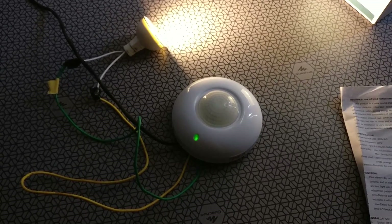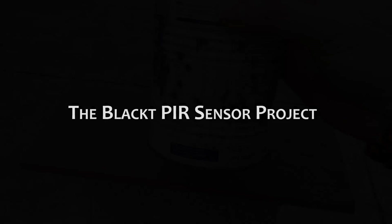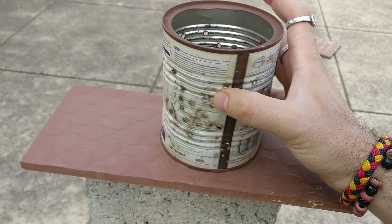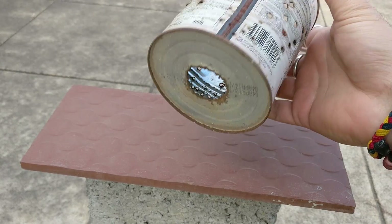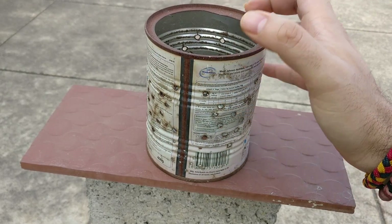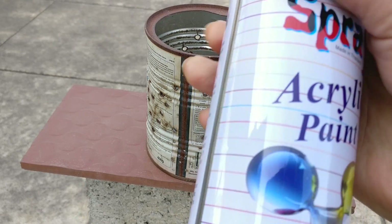What I'm going to do right now is a small balcony light project. I'm going to take this old tin which I found. I made a few holes in it in a particular pattern so that it looks like lights glowing from there. I'm going to spray paint it to give it a decent look — maybe silver on the inside and a little bit of matte black on the outside.